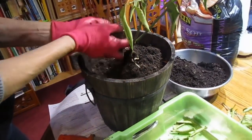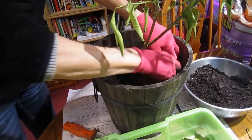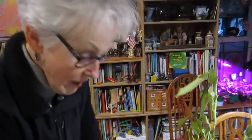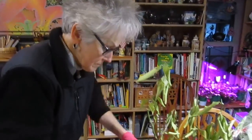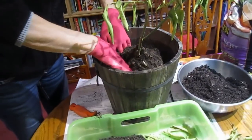And why, you may ask, am I removing some of the soil? Well, it's obviously been in this pot all summer outside, and I'm sure giving it new soil is going to help rejuvenate it also. So how much soil are you going to take out? I think about half.